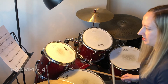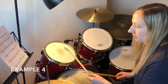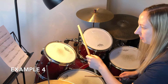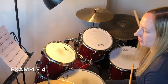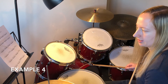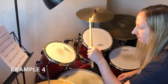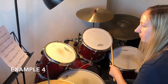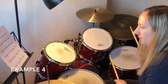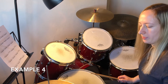Onto number four. This shape was used on one of the fills in the previous sheet — it's one note on each drum going round. Then we're going to do a right-right on the floor tom. The second half of this one is exactly the same as the first, so it's like you're repeating the phrase. With the click that'll be a bit faster.